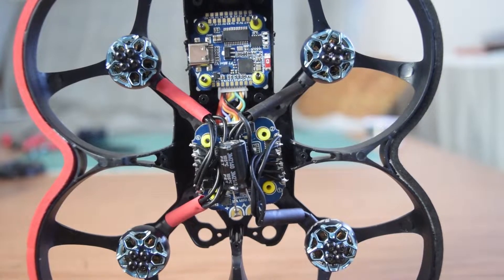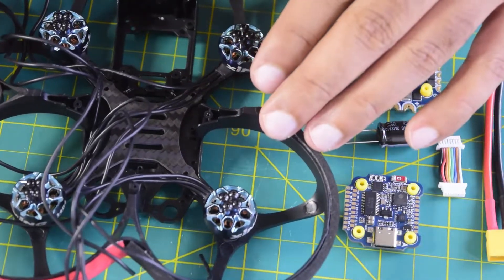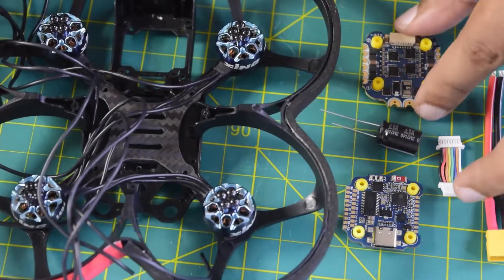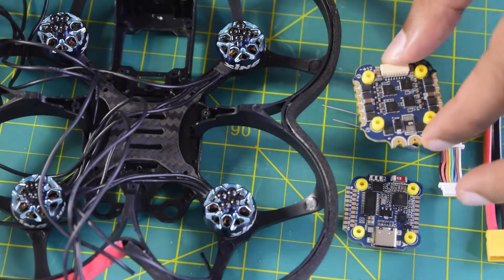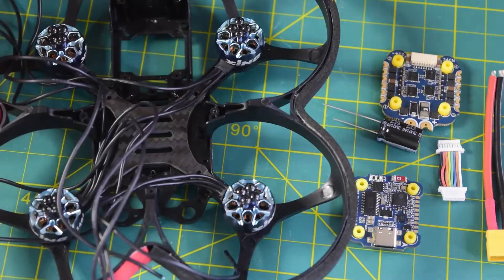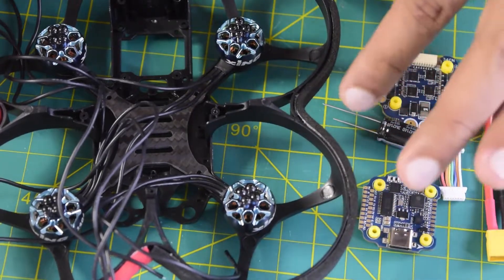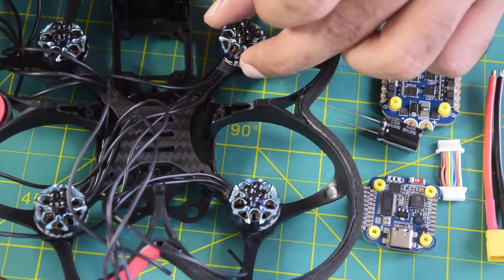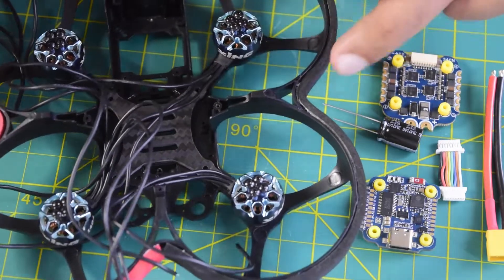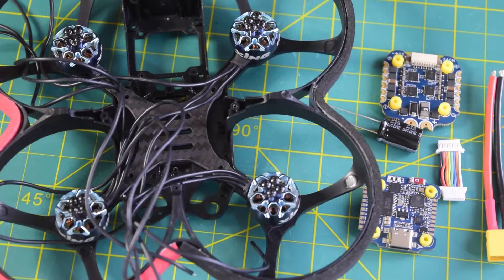Hello guys and welcome to my channel. Today in this video I'm going to tell you how to install this Speedy BF7 mini flight controller stack onto this drone frame. I will also tell you how to connect the motors onto the mini 35 ampere ESC that came along with this stack. In my previous videos I've already done an in-depth review and unboxing of this Speedy BF7 mini flight controller, the iFlight 1404 motors, and the Beta FPV Beta 95X Cinevo drone frame. I'll put links above or in the description below.